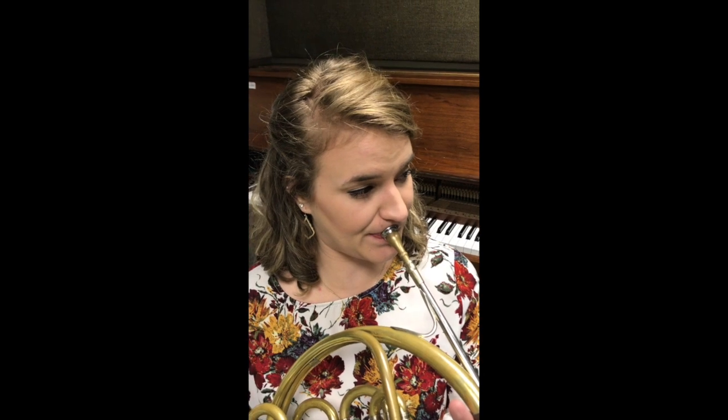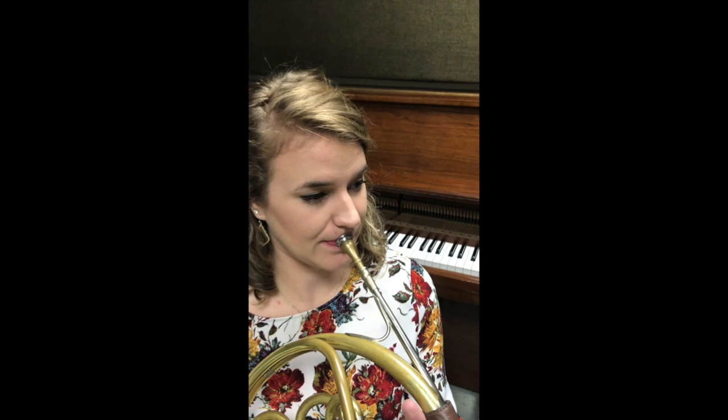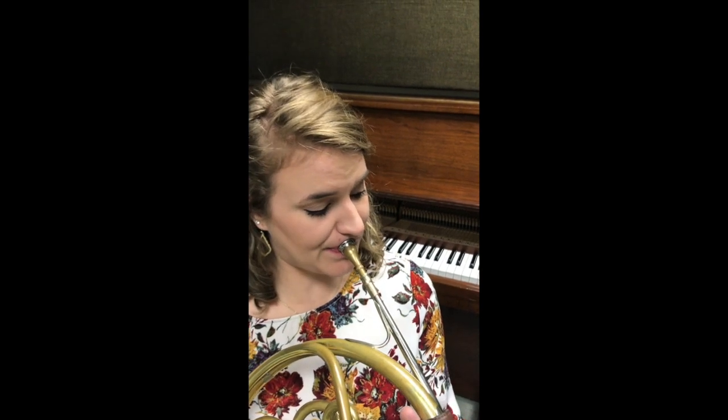Play one more time Emily — and notice she's again coming down at an angle. Thank you, Emily.